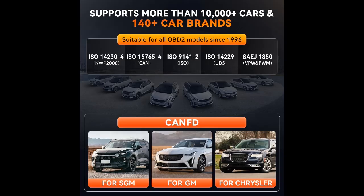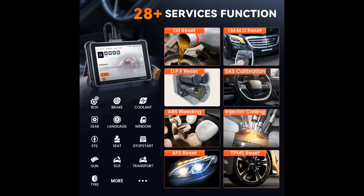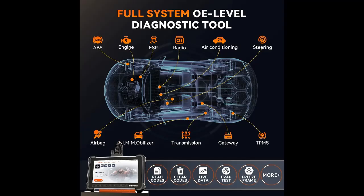The TK672 is a premier car diagnostic scanner specializing in 28 essential reset services, featuring important functions such as Oil Reset, IMMO Reset, DPF Reset, SAS Calibration, ABS Bleeding, Injector Coding, AFS Reset, and TPMS Reset. Each function is meticulously designed to address specific maintenance needs, ensuring comprehensive care for your vehicle. With intuitive pop-up guidance, the TK672 streamlines complex tasks, making vehicle maintenance more efficient and precise.